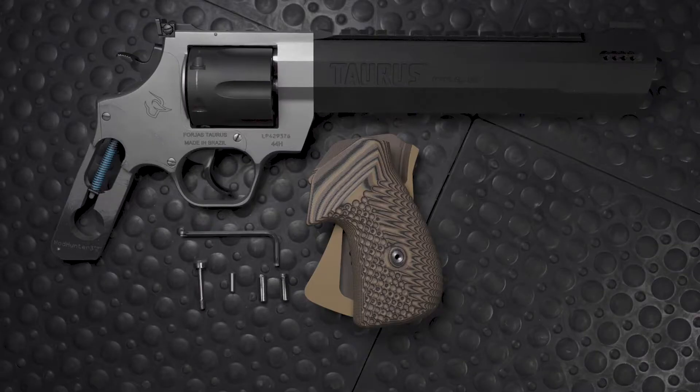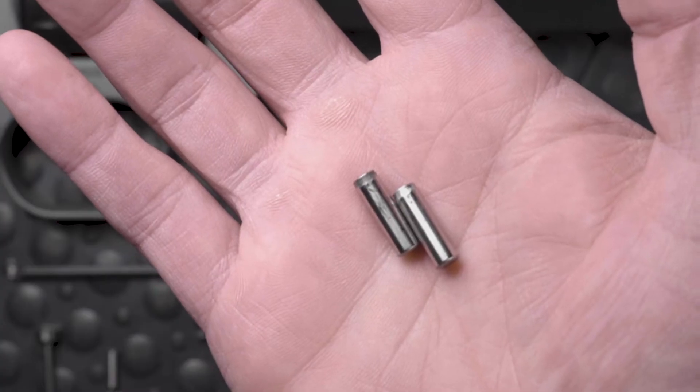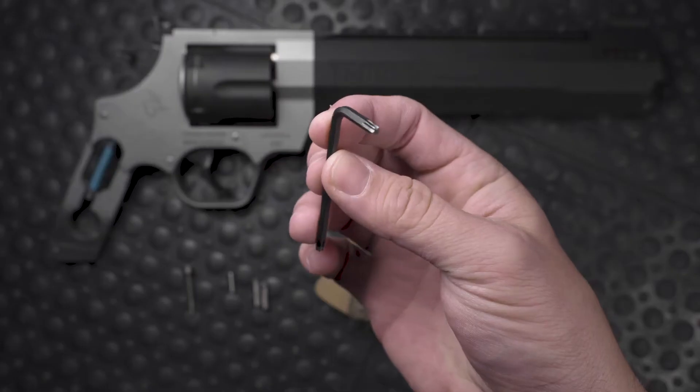After you've removed the stock grips, here's what you're going to need: your new G10 grips, the two large guide pins, the small guide pin, a new T15 screw, and a T15 Torx wrench.